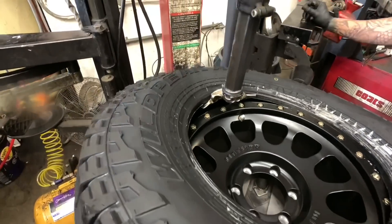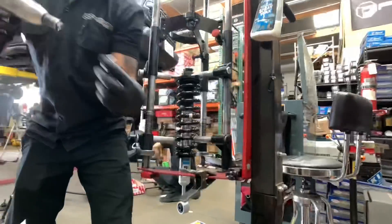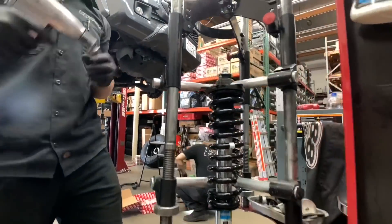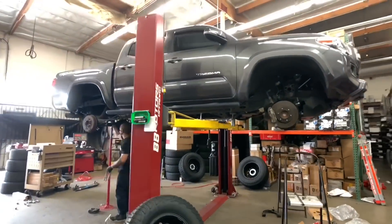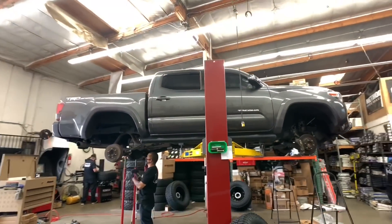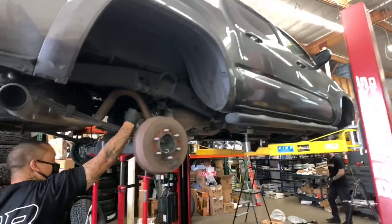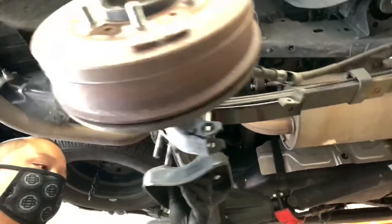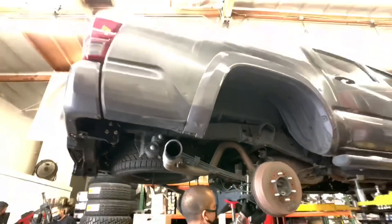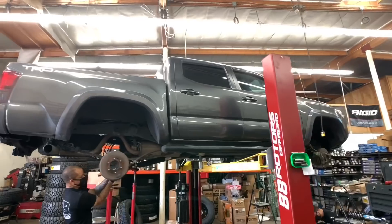For the third Tacoma that we're doing here, we're installing a set of Method NV MR305s in a 17x8.5 with a zero offset in this matte black finish. We're installing a set of 285/70/17 Falken Wildpeak AT3Ws on them. The lift on this one is a Bilstein 5100 setup with Old Man Emu lift springs and the add-a-leaf system. You will gain about two and three quarters to three inches of lift in the front and about one and a half to two inches of lift in the rear.